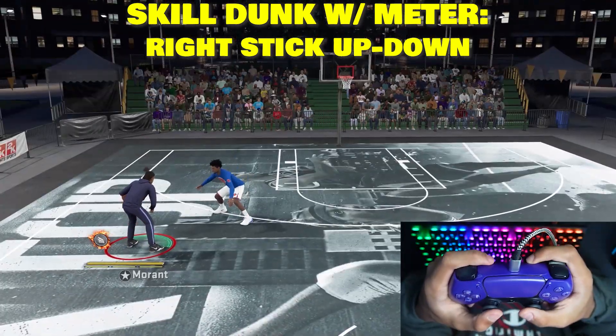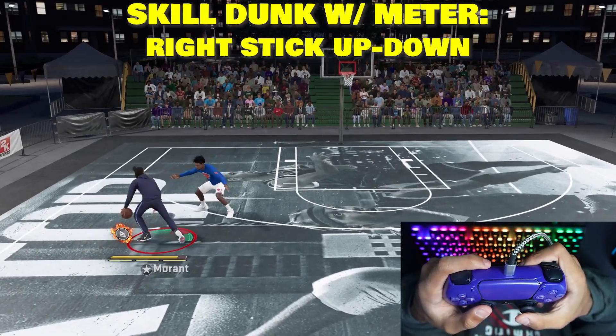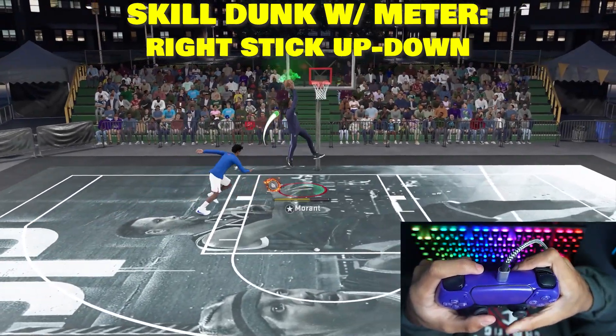I'm going to show you guys one more time. All you want to do for the normal skill dunk is literally just flick the right stick up, hold it down, and it does something like that.